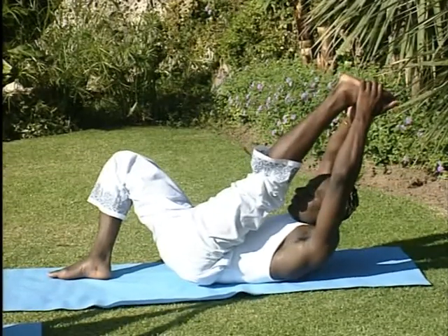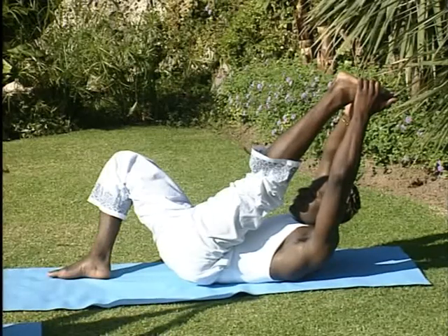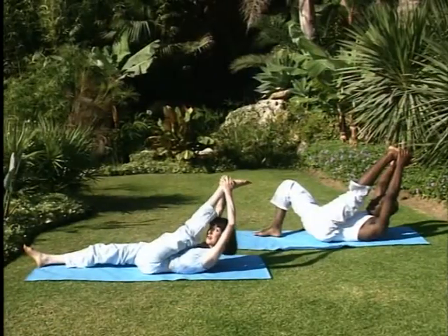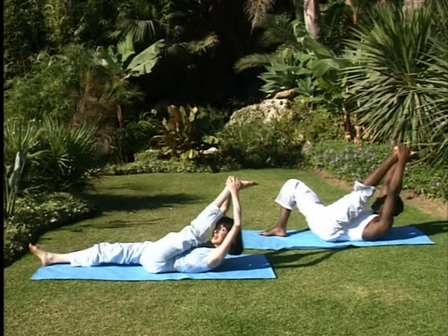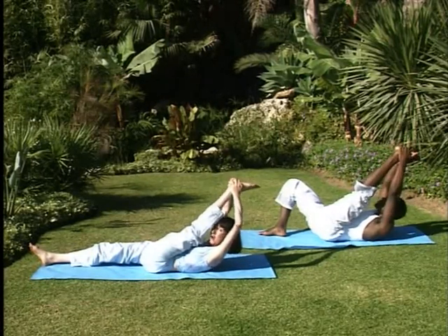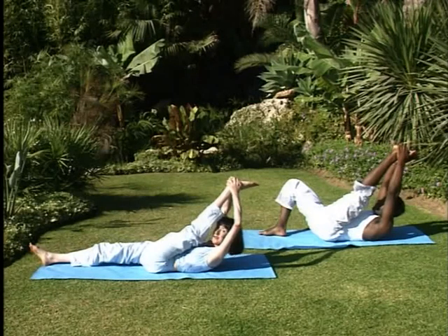Stretch into both legs, left and right. Shoulders relax — the stretch is felt in both legs. Hold the stretch, but don't hold your breath.